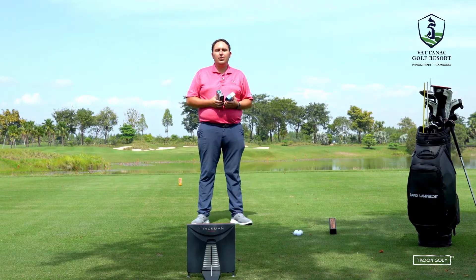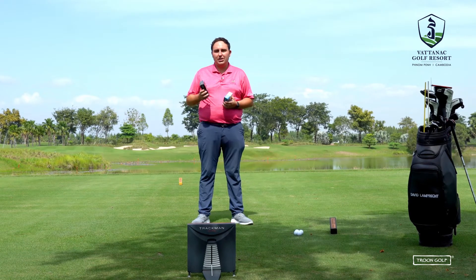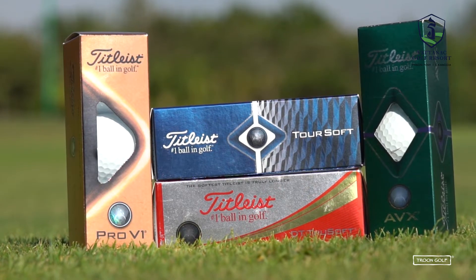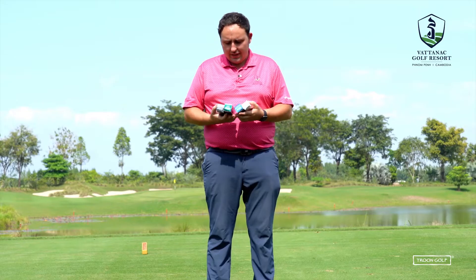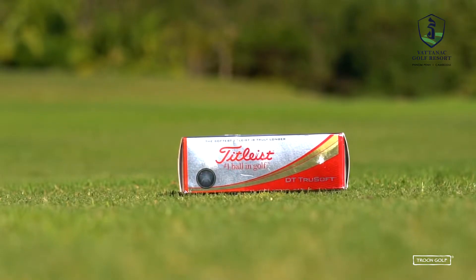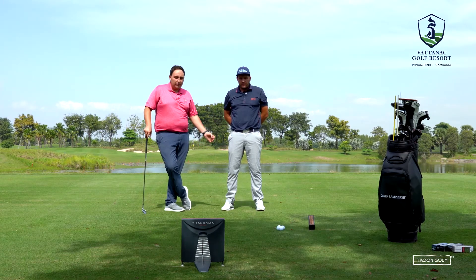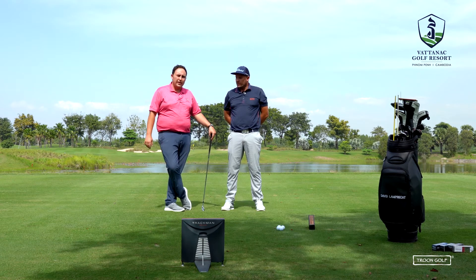Welcome to the 12th hole on the East Course at Vatanat Golf Resort. This week we're doing a golf ball comparison video on the Titleist range — how each ball performs differently and which one will work best for you. The four balls we're testing are the Titleist Pro V1, the Titleist AVX, the Titleist Torsoft, and the Titleist DT Trusoft. Head teaching professional David will hit shots with each ball, we'll see the numbers on TrackMan, and advise the correct golf ball for his game.